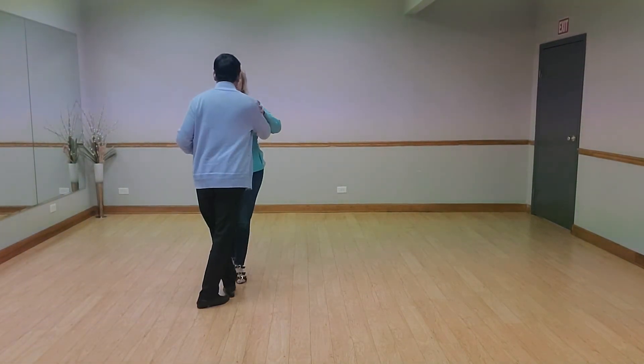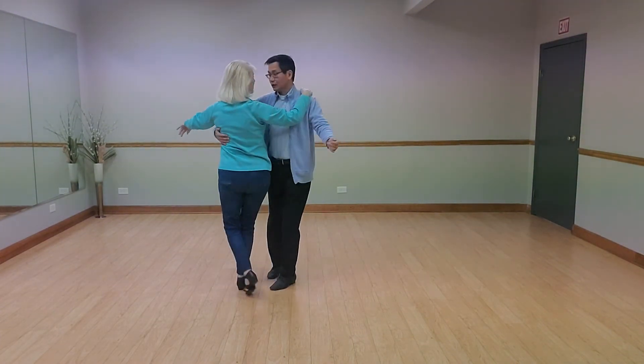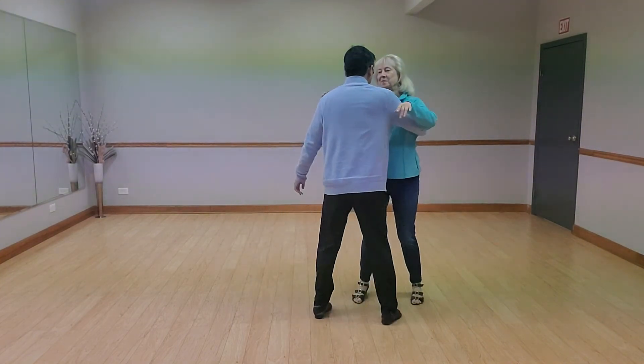From the angle where you can see my footwork: side, two, three, cha-cha-cha, two, three, cha-cha-cha, two, three — side, together, side.